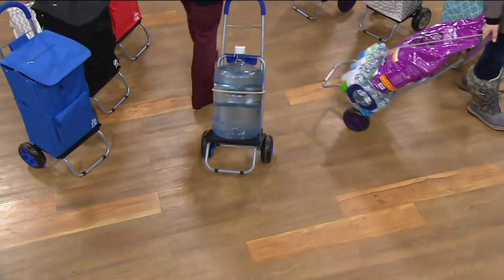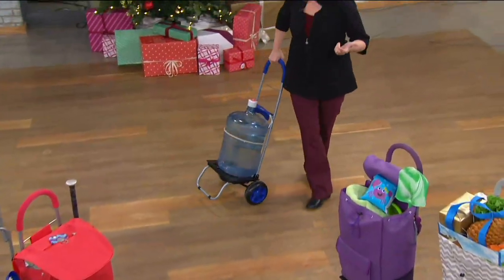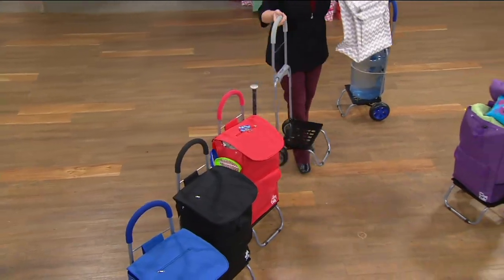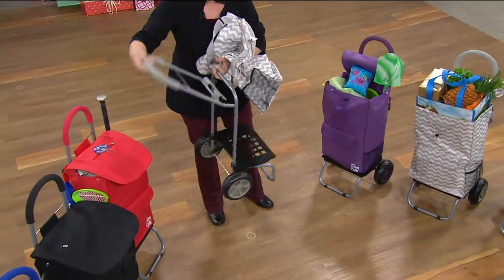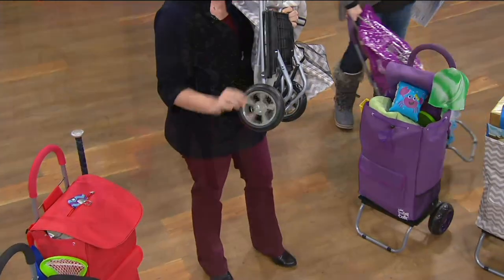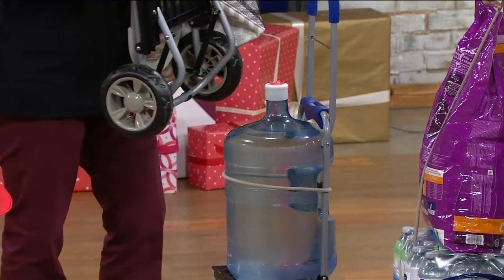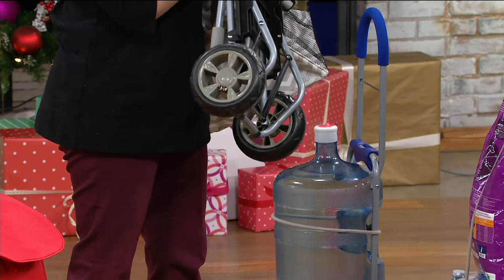This is a dolly and a trolley bag two-in-one that collapses down and can hold up to 110 pounds — all one great contraption. The platform folds up and it has beefy wheels that will not go flat. They can go over any kind of terrain: sand, gravel, grass — wherever you need it to go, it can.